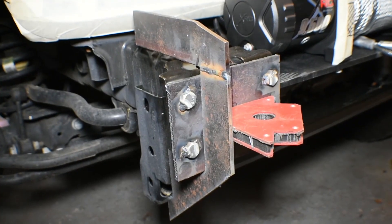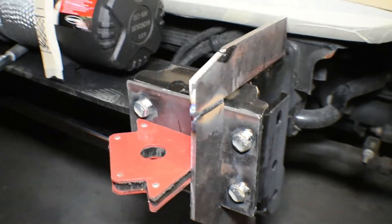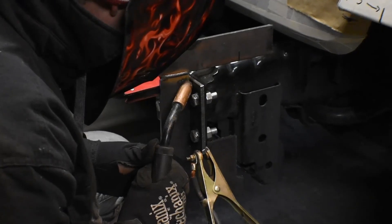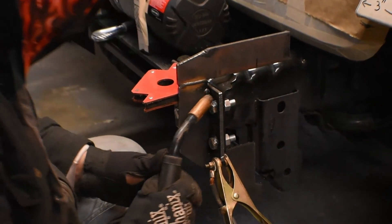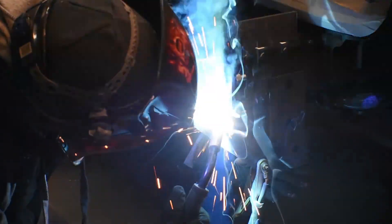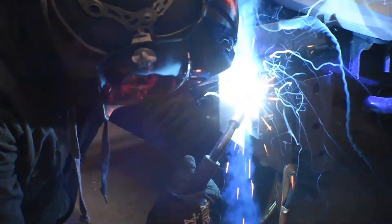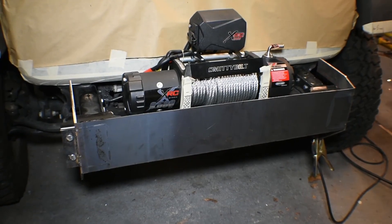We're gonna use cardboard for most of our templates because it's easy to bend and cut, and after that we'll be cutting our metal. We measure a couple times, tack the pieces so they don't move, but we don't want to weld the whole piece together yet — if it's not right it would be too hard to remove and readjust. That's why we use a lot of tacking; we're gonna tack the whole bumper before we start welding.